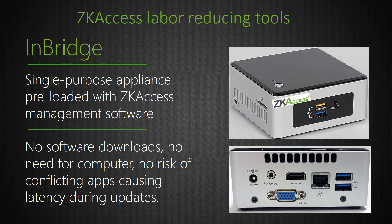In addition to our Pro Series bundles, we also recommend an optional installation time savings tool. The InBridge server is a hardware appliance preloaded with our ZK Biosecurity management software, which plugs into the customer's network. InBridge eliminates problems associated with using a customer's requisition computer, which installers have no control over. With InBridge, installers won't have to deal with customer firewalls and potentially conflicting third-party applications, which could interfere with ZK Access software installation and operation. Installers can also use InBridge to host the customer's access control system from the installer's own office or data center and charge an associated monthly management fee. The InBridge is a great tool for deriving recurring monthly revenue, also known as RMR.